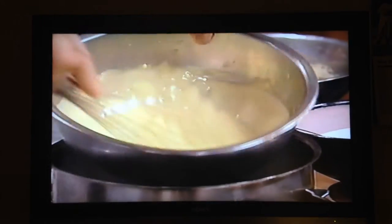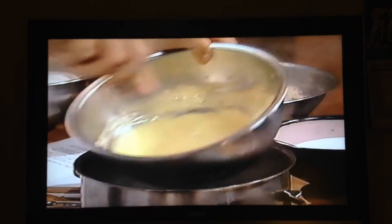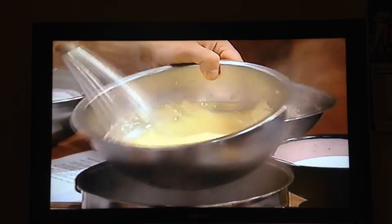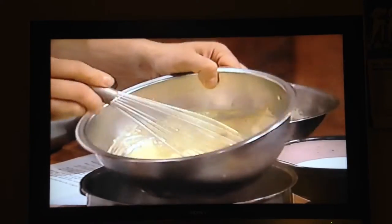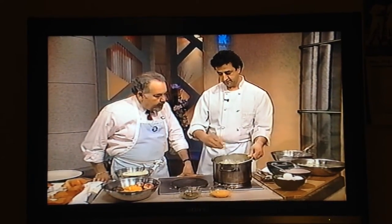It's basically egg yolks that are whipped with sugar and any type of liquid. We're using a Beaumes de Venise wine — that's a sweet Muscat wine from the south of France. And you basically whip it on a steamer, a little bit of water that's simmering, and you whip it until it holds a shape.